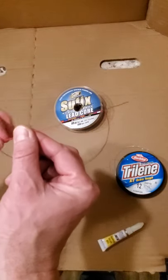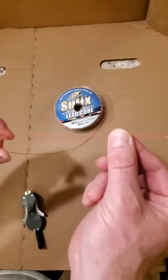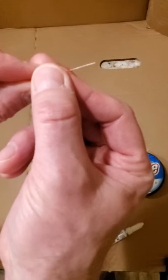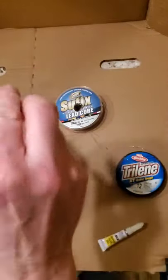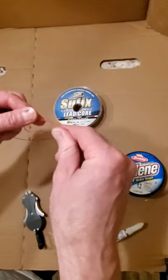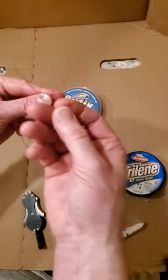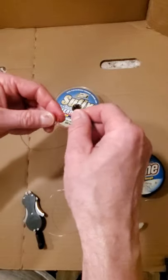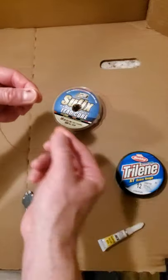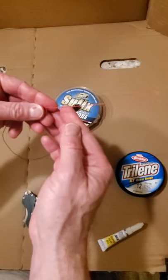We're going to start with the leadcore. As the name implies, this is a Dacron sheath with a leadcore. So the first thing I'm going to do is tie two overhand knots in this line. Since this is a double Willis knot, we're going to put two overhand knots in it and use those to bond the monofilament. There's one overhand knot, and now we make a second one. We're going to make sure they're far enough down the line — we need about six inches or so of line after those two knots.